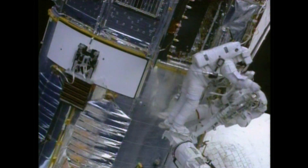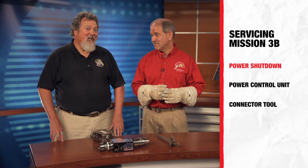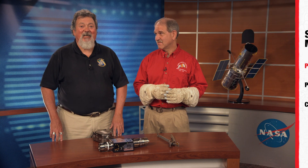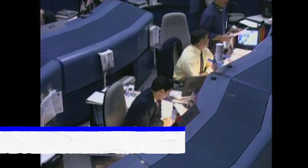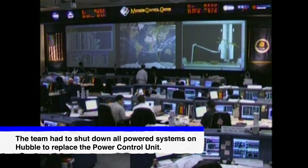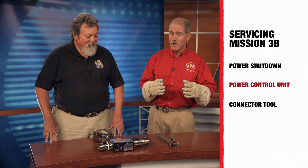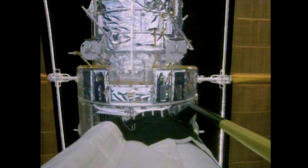That was really important because there were indications the power system might be failing. It was the first time since Hubble launched in 1990 that we completely shut it all the way down. That scared a lot of people — they were afraid when you turn off the Hubble it might not come back up. But fortunately it worked great. All while the Hubble is turned off and starting to get cold — it's cold in space and Hubble could freeze.